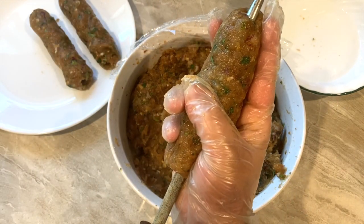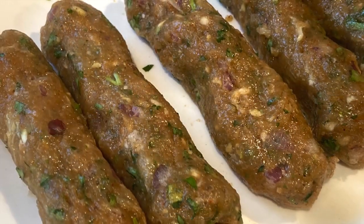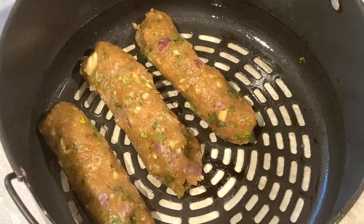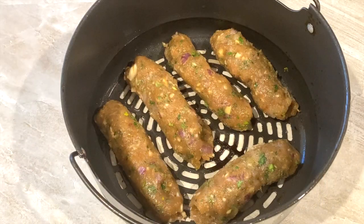Preheat the air fryer for 10 minutes. Once preheated, grease the air fryer, place the kebabs inside, and spray some more oil on top. Bake at 360 degrees Fahrenheit for 18 minutes.